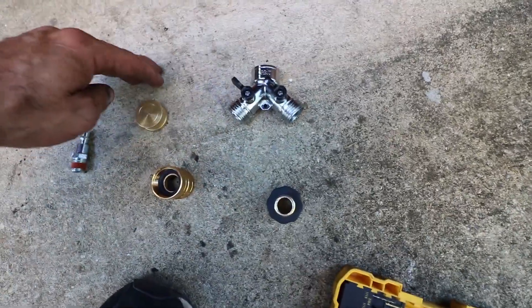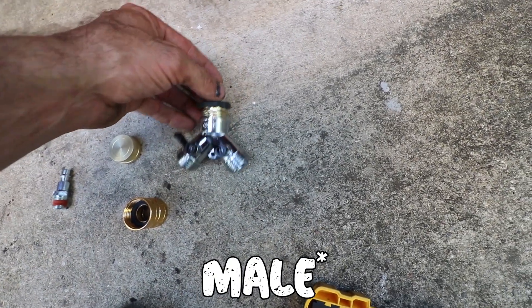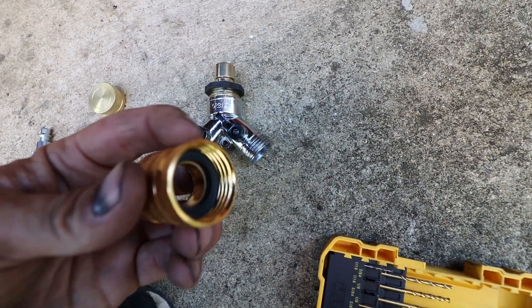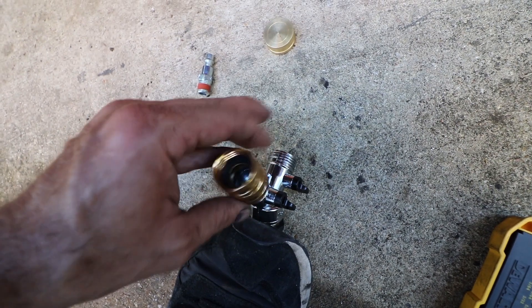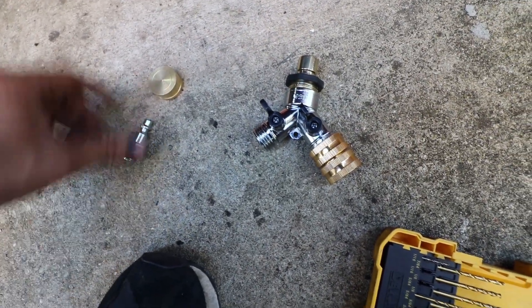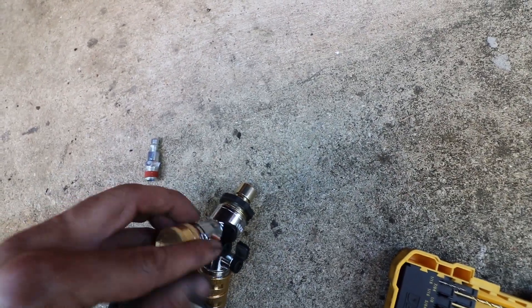Alright, so to build mine, I am going to get this Y, and I got this female thread to a quick connect — it's going to go to the oil cooler. And then I got this male connector, double-sided, so it's going to connect that to the water hose. It's a little hard doing it one-handed and staring at the screen. The tricky part is getting air to it as well. So I went over to the garden department and then over to fittings, and I got this garden hose cap which is going to go right there.